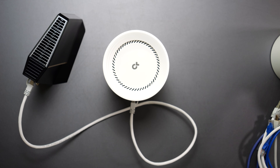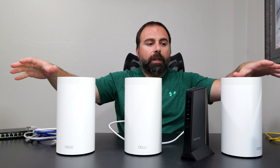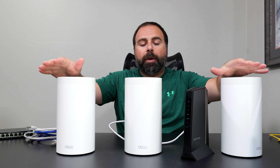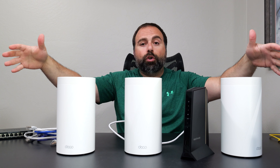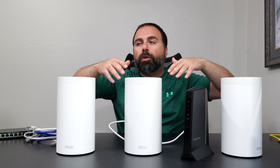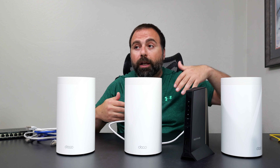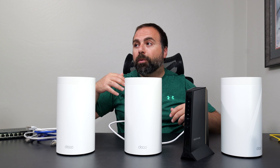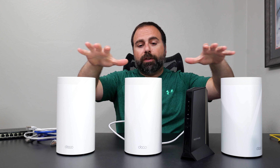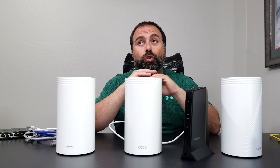Once I do this, my network is set up. Now I plug in the other nodes—the Deco app tells you when to do that. They automatically connect, and now you have this super network with really good coverage. Versus your original router that might work well close by but lag further away, these do a lot better. This is a Wi-Fi 7 mesh system, and the wireless backhaul on it is superb.